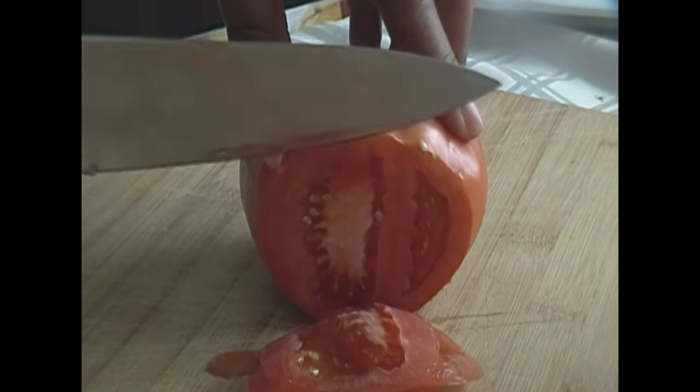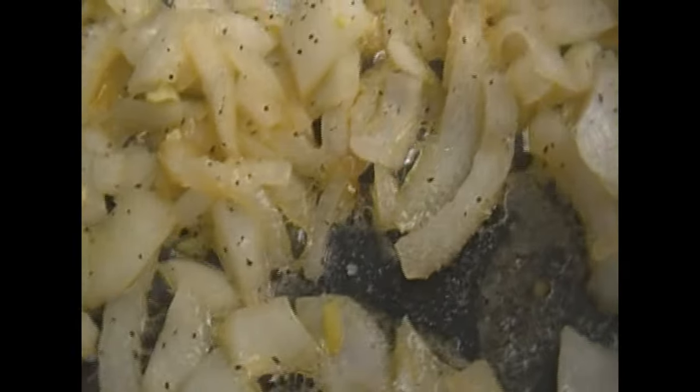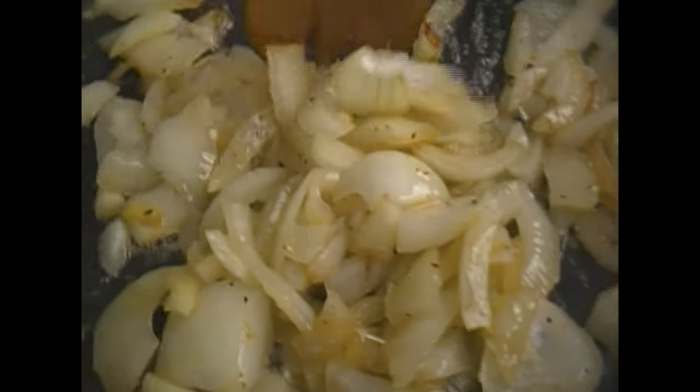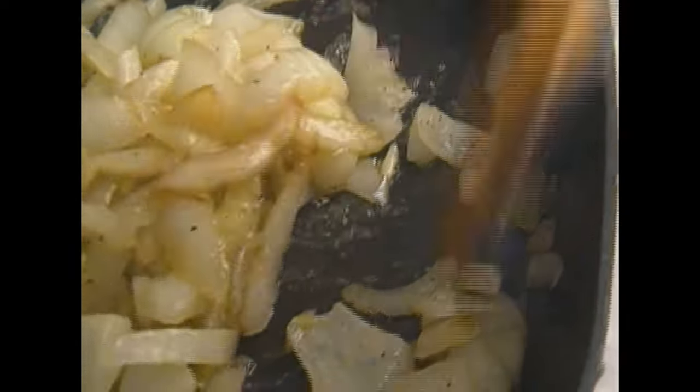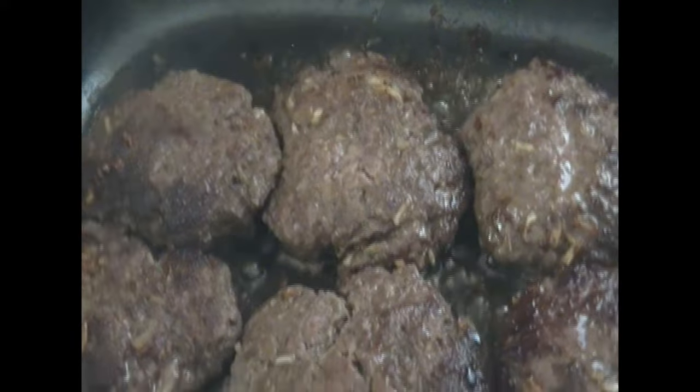I put a top on those. Next, I'm going to go ahead and slice my tomato while those onions are caramelizing and the burgers are cooking. As you can see, those onions are beginning to caramelize. You just want to make sure you keep stirring them — that's the secret to caramelizing the onions, just keep stirring them. Keep checking on them. I went ahead and turned my burgers over.